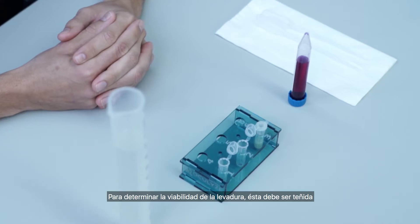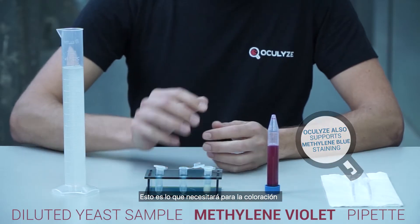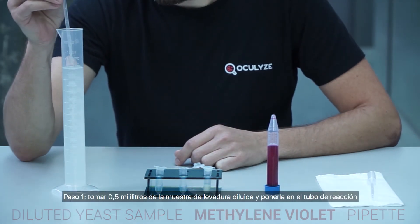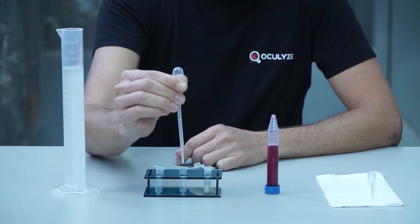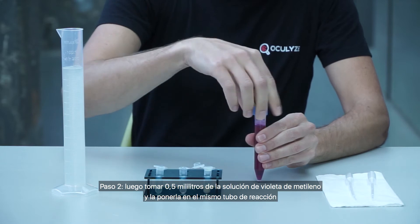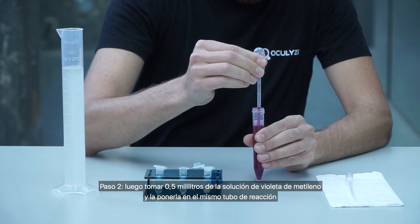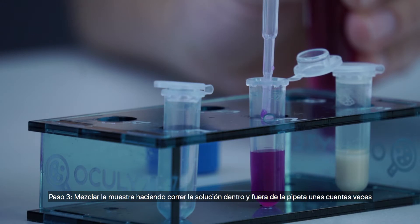In order to determine the viability of the yeast it must be stained. We recommend using methylene violet. Here is what you'll need for staining. Take 0.5 milliliters of the diluted yeast sample and put it into the reaction tube. Then take 0.5 milliliters of methylene violet solution and put it into the same reaction tube. Mix the samples by running the solution in and out of the pipette a few times.